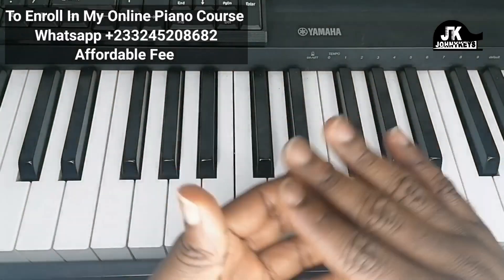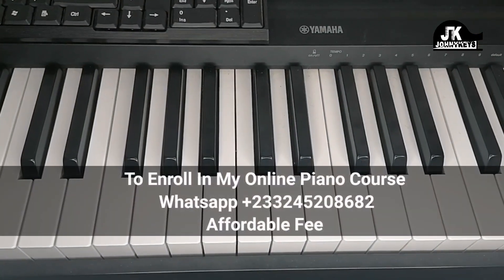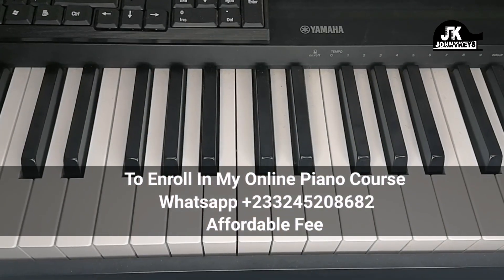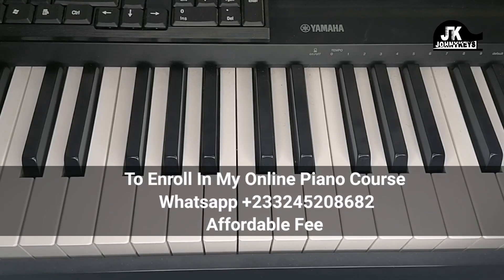If you're willing to do those extras in songs, I encourage you to enroll in my online piano course where I teach you right from the basics. Message me through the number on the screen and we'll get started — the fee is very affordable. Thank you so much for watching, bye bye!